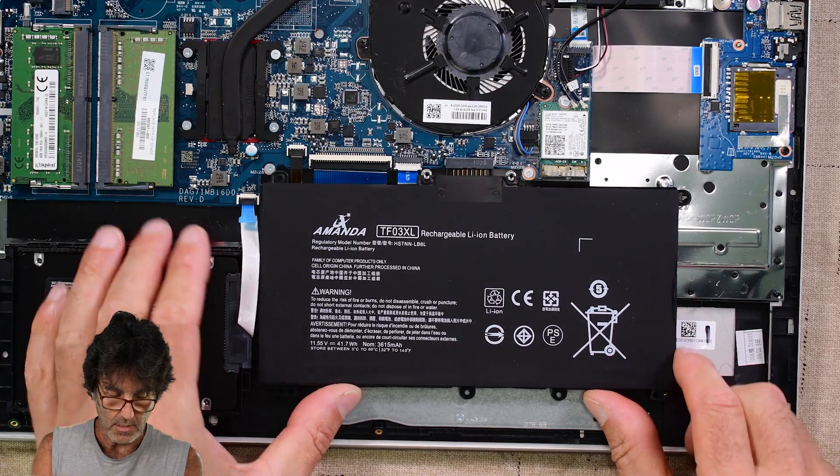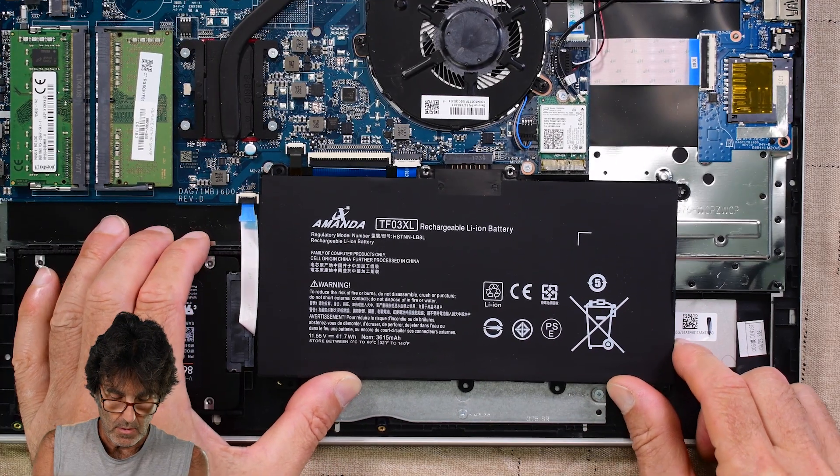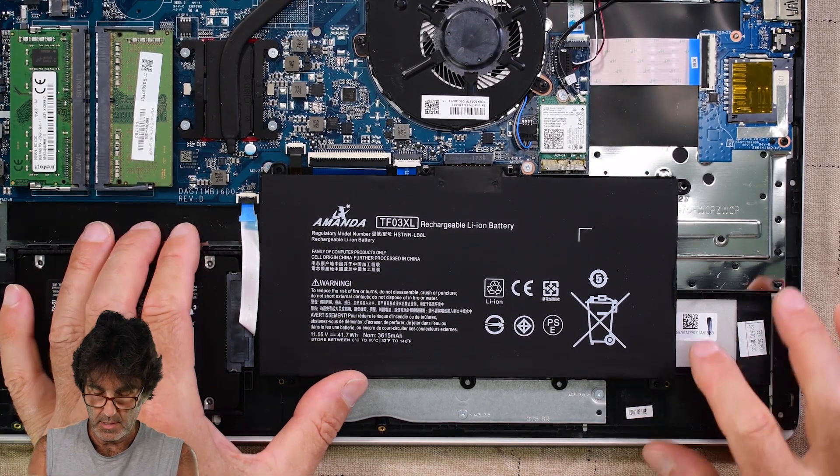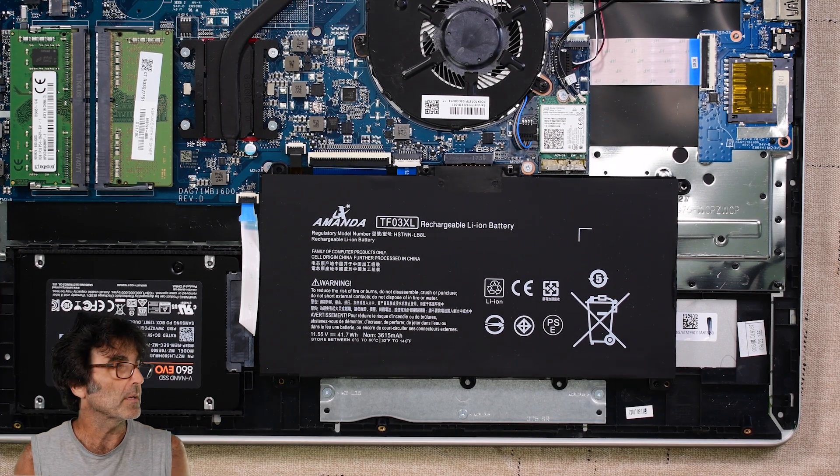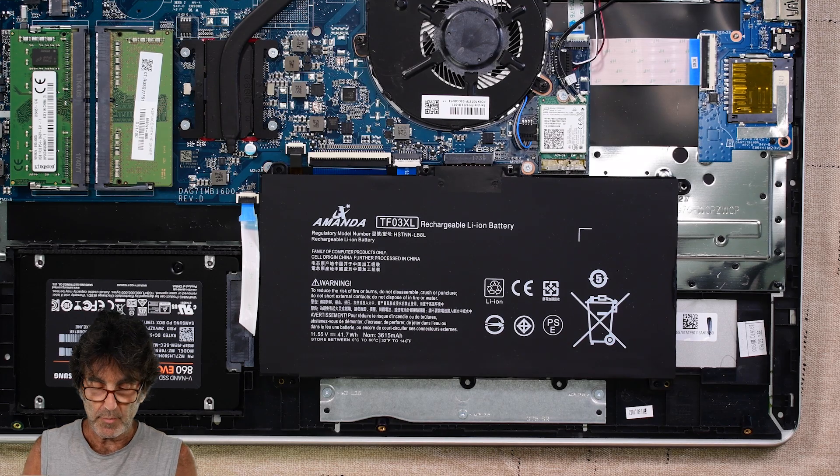Put the new battery back in there very carefully. And that's it — that's an easy job, right? Just going to put those five screws back in and then put the cover back on.